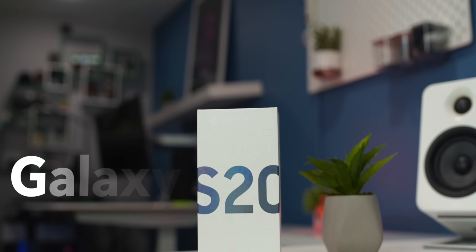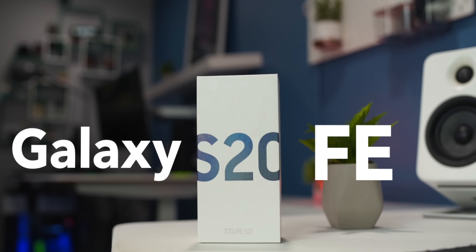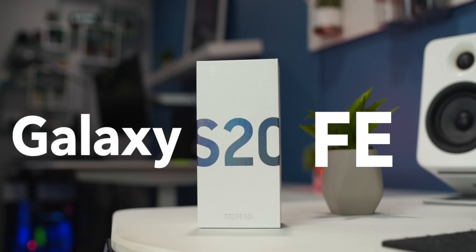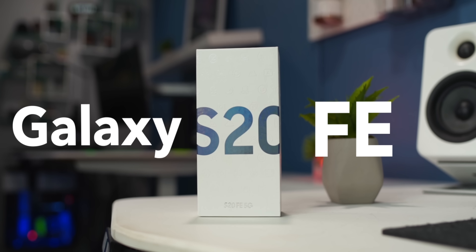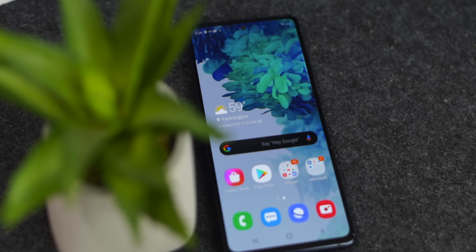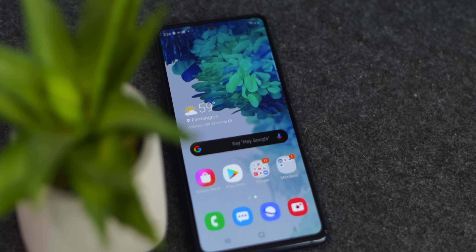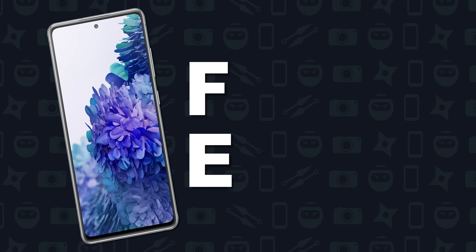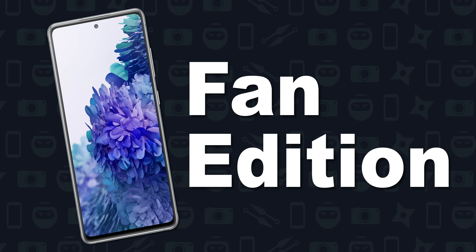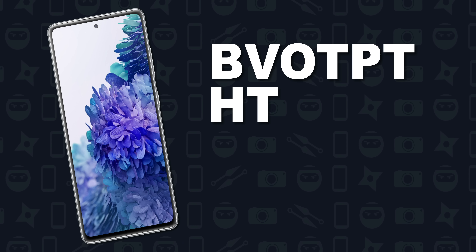What's going on, Kevin the Tech Ninja here, and today we're talking about the Galaxy S20 FE. I've been using it for about a week now as my daily phone and now I feel confident enough to talk about it. As always, I'm not going to dive into the specs too much, but I will put them on the screen for you. This phone is called the FE, which stands for Fan Edition, which to me stands for the budget version of the phone.